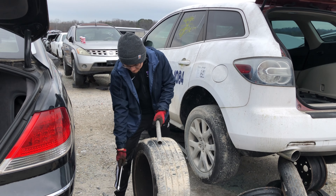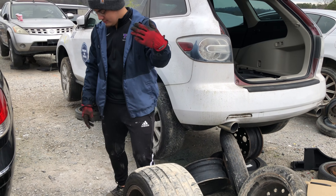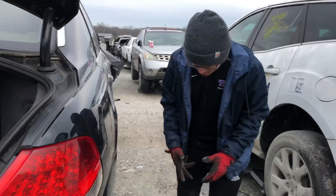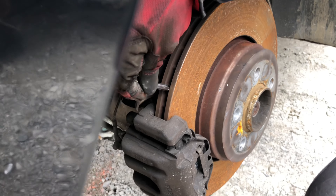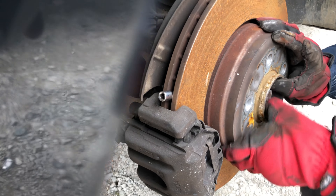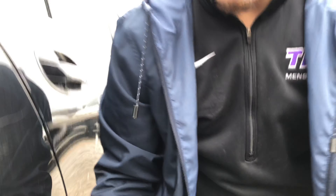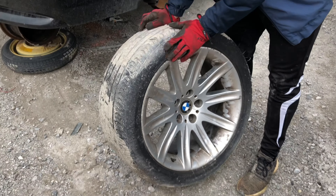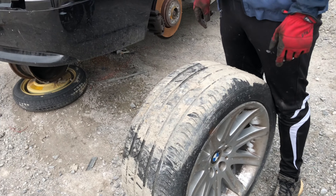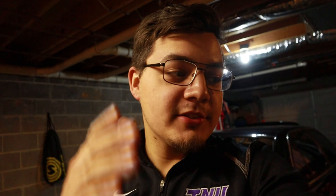Came through with the breaker bar and the extension. The rears keep spinning, so what I did — I've done this before — you take this piece, slide it in there, and then when you're trying to take it off it won't spin anymore, it'll hit that. There you go, boom — that's how you do it. You get some style 95s, 19s, so cheap. Although we do gotta still find the last one. Let's get this other one off.